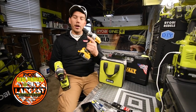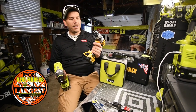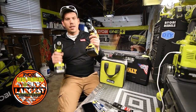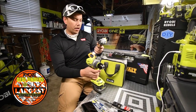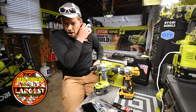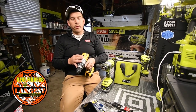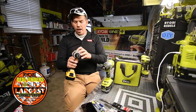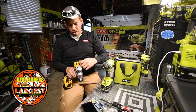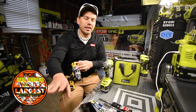The model number for the DeWalt hammer drill is DCD996. It sounds beefy compared to the Ryobi. When it comes to the DeWalt, there's a three-speed selection on top. I played with this for a bit — sometimes the second speed gets stuck and won't go into the third. It's hard to select the second speed because it just slides a lot of the time.